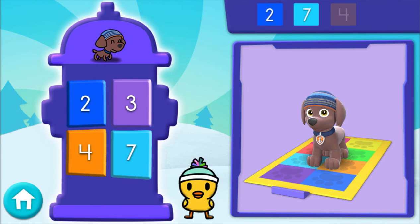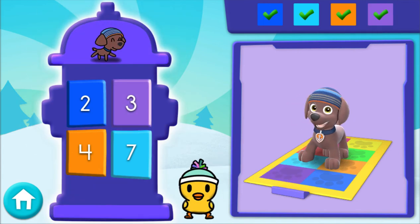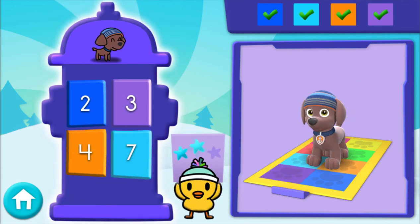Here comes the next set of numbers. 2, 7, 4, 3 — pawesome! All right! A snow star! Keep it up!